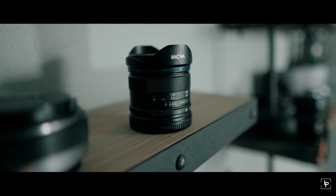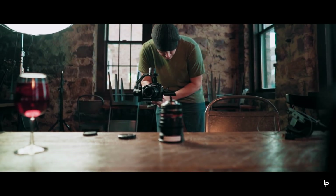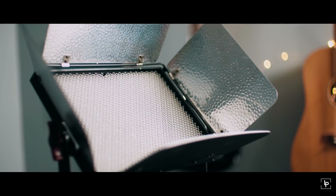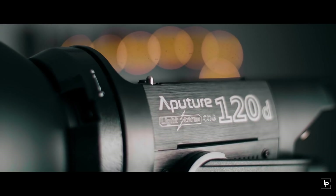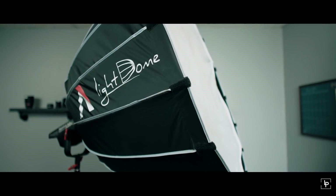We also used the Rokinon 24mm, and then Micro Four Thirds lenses — the 20mm Lumix lens and the Laowa 7.5mm, which I am very impressed with. Something else that often gets overlooked in shoots like this is lighting. For this we used the Aputure LS1 Lightstorm along with a softbox and grid, and then the Aputure 120D along with their Light Dome.